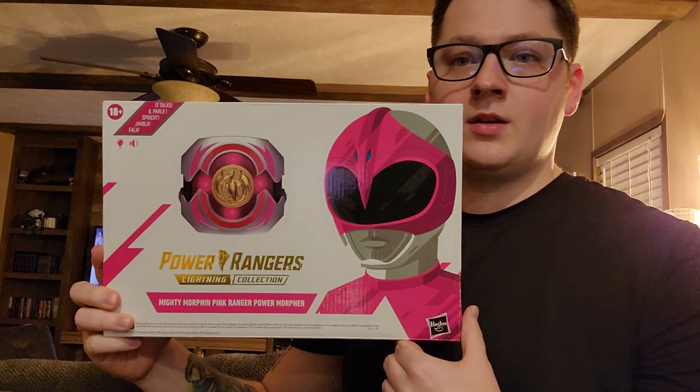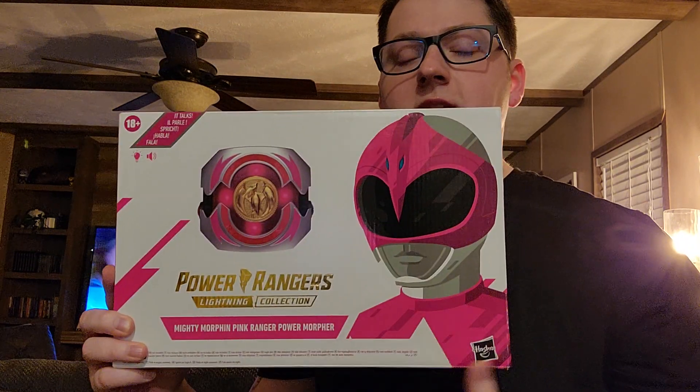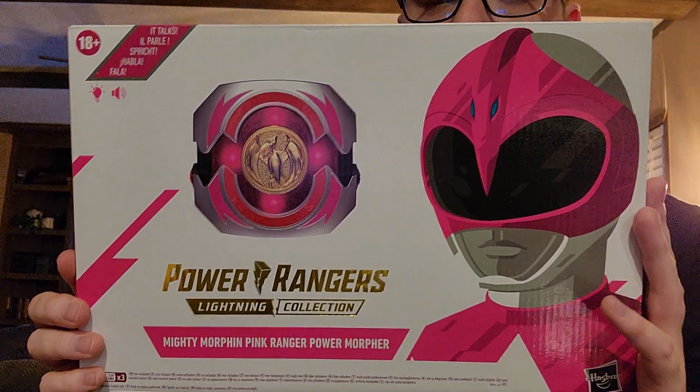So what are we reviewing today? Well today what we're going to review is the Hasbro Lightning Collection Mighty Morphin Power Rangers Power Morpher Pink Ranger Edition. I'm going to go ahead and give you a visual of what the packaging for that looks like. Got some really cool artwork right here. I recently heard the name of the artist that designed the artwork for some of these boxes, but I forget it right now.